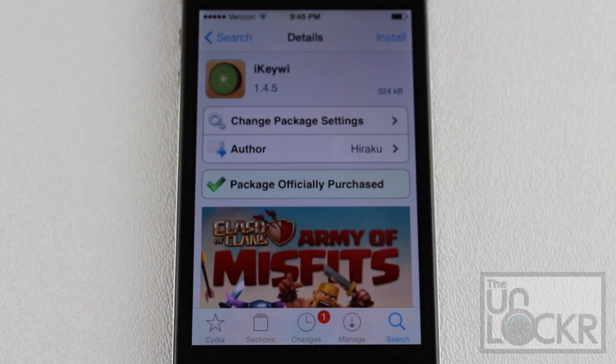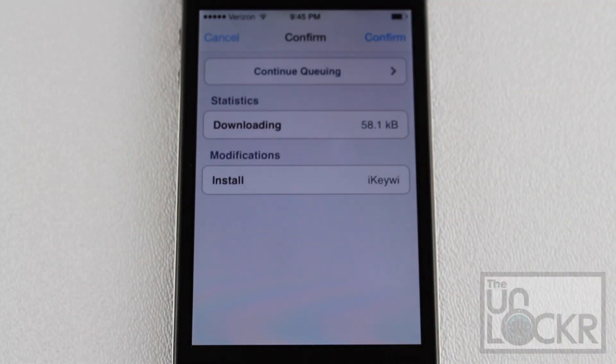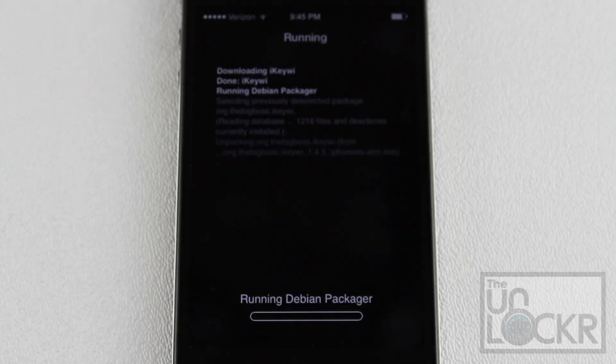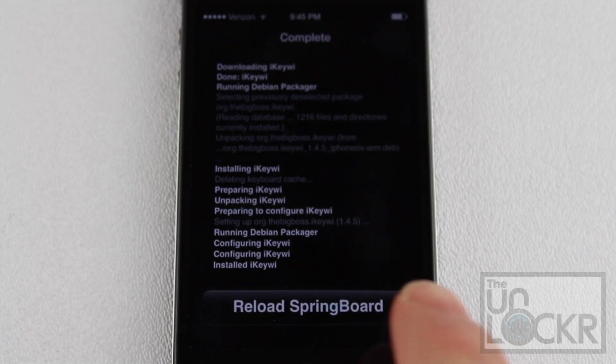Once you've done that, go back to the iKiwi page by tapping Search — the iKiwi page should be up already. Once you're back to the iKiwi page, you're going to tap Install at the top right, then tap Confirm to confirm the download and let it install. Once it's finished installing, tap Restart Springboard or Reload Springboard when it appears, and wait for your phone to restart.